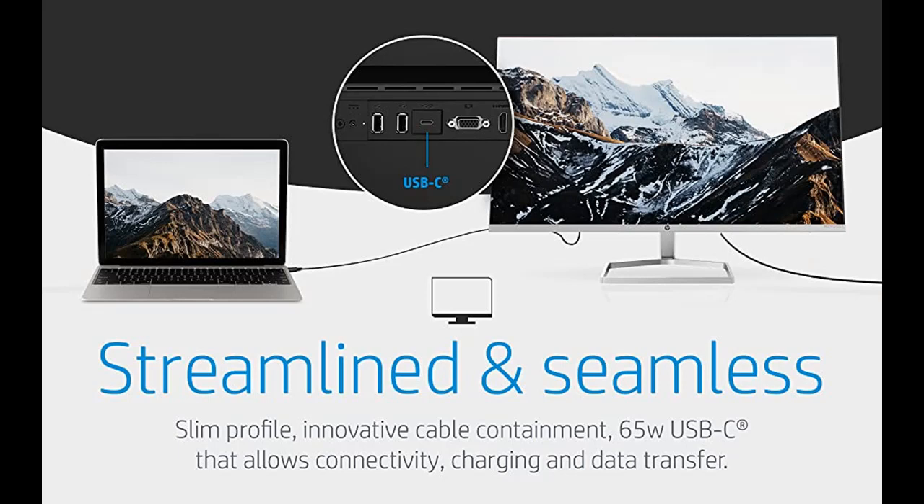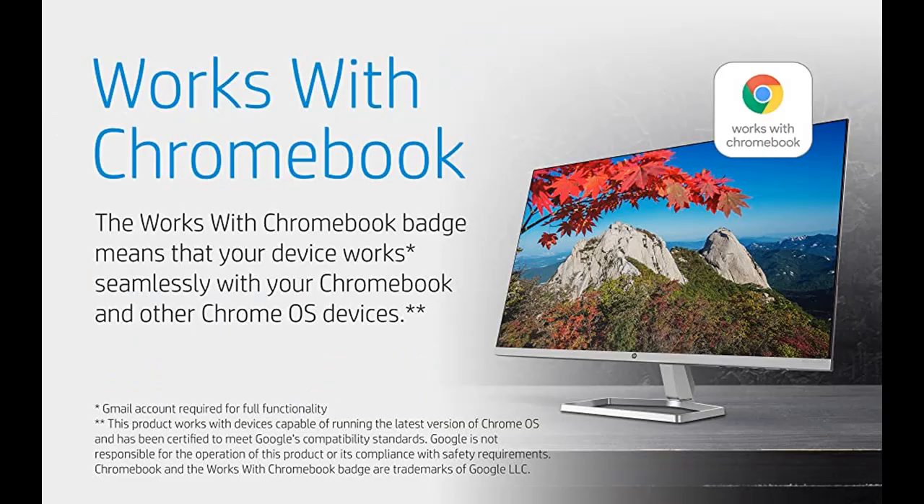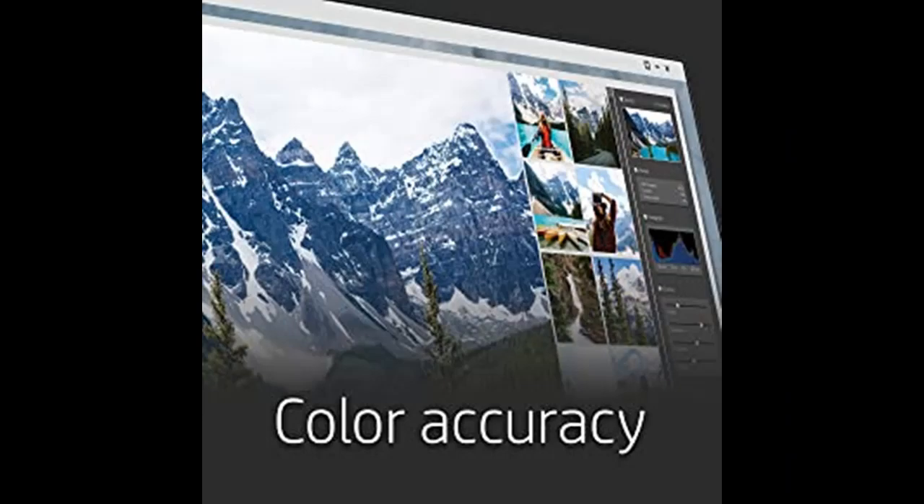Do your part toward a sustainable future with a 1080p monitor built with recycled ocean-bound plastics and packaged in recycled materials. The borderless design lets you easily put a second monitor side by side with the first, while the innovative cable containment ensures your workspace is organized.